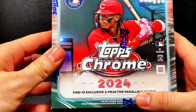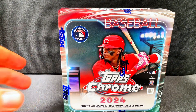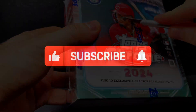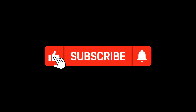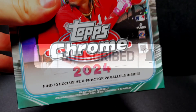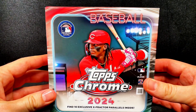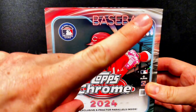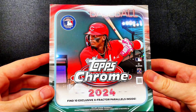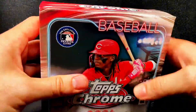We also get the X-Fractor Parallels in here. Before we get into the box, if you can hit the like button, give me a comment on your favorite baseball team. Is it somebody better than the San Diego Padres? They've actually been on a tear lately. Give me a subscribe, hit the like button, and don't forget we have the giveaway going for this month. Go back to the video — I'll post it in the description — and all you have to do is leave a comment to be entered.